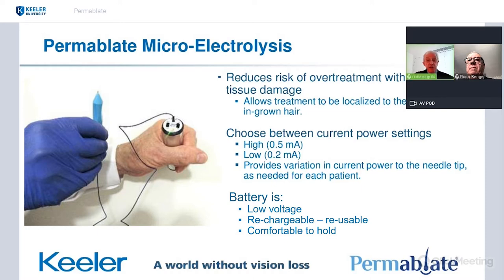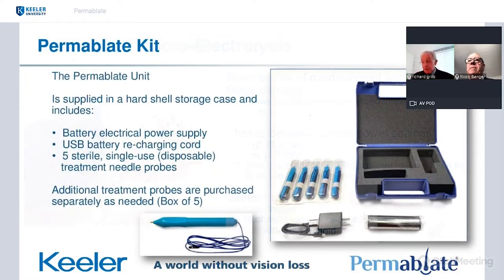The battery is low-voltage, rechargeable, reusable and comfortable to hold. The system is supplied with a hard shell case — very portable. It includes a battery, electrical power supply and controller, a USB charging cord, and sterile, single-use, disposable treatment needle probes. There are five probes in the box at the beginning, and you can then order additional five-probe packs afterwards.